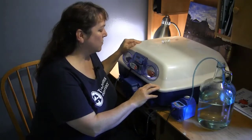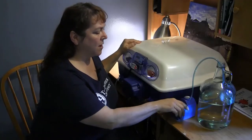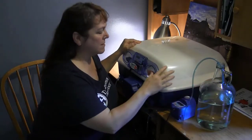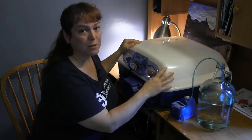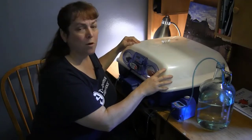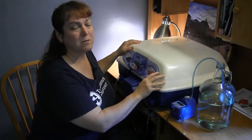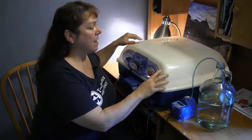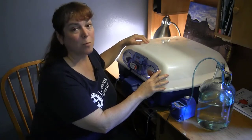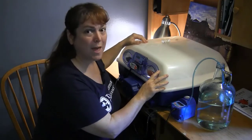The incubator is going to bring the eggs up to a temperature of 99.7°F. This automatic humidity pump pulls water from this jug here and is going to maintain a humidity of about 45 to 46 percent — a really nice automated unit, typical for use in a regular household. If you've got a small flock and want to hatch a few eggs, this would be a great unit. The other type we're going to look at is a cabinet incubator, which can incubate a lot more eggs.